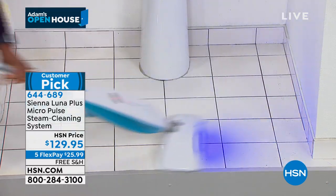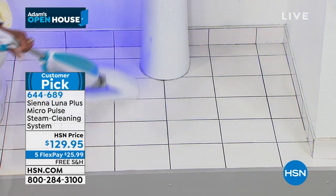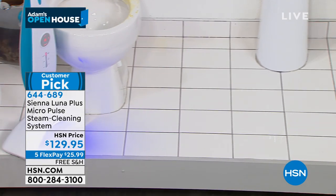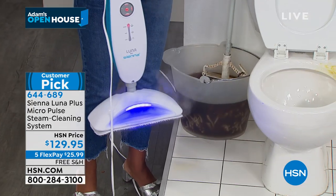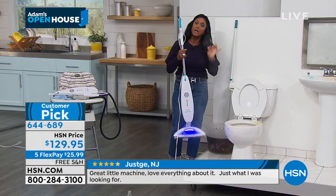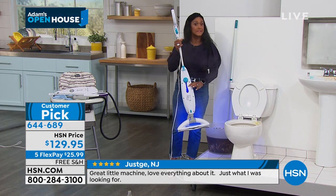Look at the size of this space and how quickly — in about 45 seconds — I was able to clean the entire area so beautifully. This is actually replacing your mop and bucket. Look at the amount of steam coming out of this unit. That's a big deal because it's a non-pressurized tank — a 15.2-ounce tank that heats up in 8 to 10 seconds.